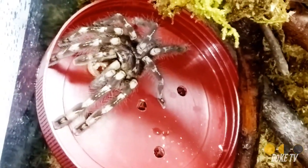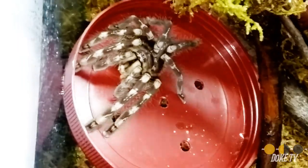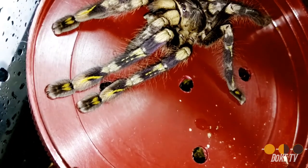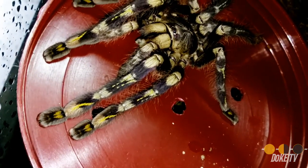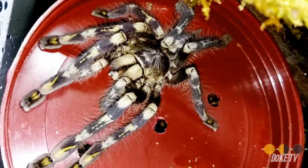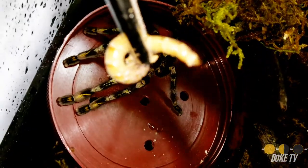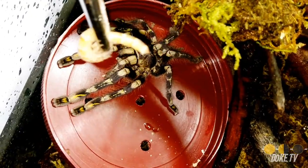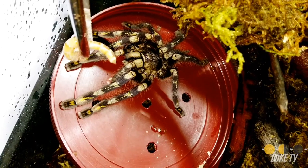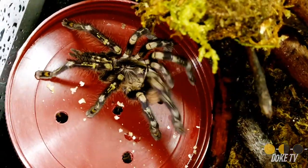I'll probably go back to having a separate tarantula room as I did a few years ago, now that I'm going to start rebuilding my tarantula collection. I had downsized, so they kind of fit in there. She is a gorgeous animal. I named her Trinity because my three favorite Pokies are the P. Mataka, the P. Ornata, and the P. Fasca Highland — she was the last piece of that little trilogy. She has not been sexed yet; I'm referring to her as she, but she has not been officially sexed yet.